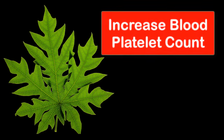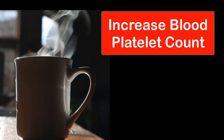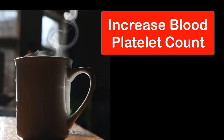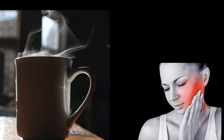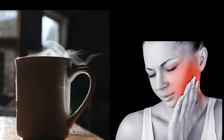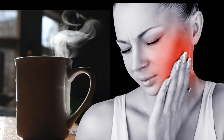Papaya leaf tea has been shown to increase blood platelet count in people with dengue fever. Papaya leaves also contain compounds that may help to reduce inflammation in the body, which may be beneficial for people with conditions such as arthritis and inflammatory bowel disease.